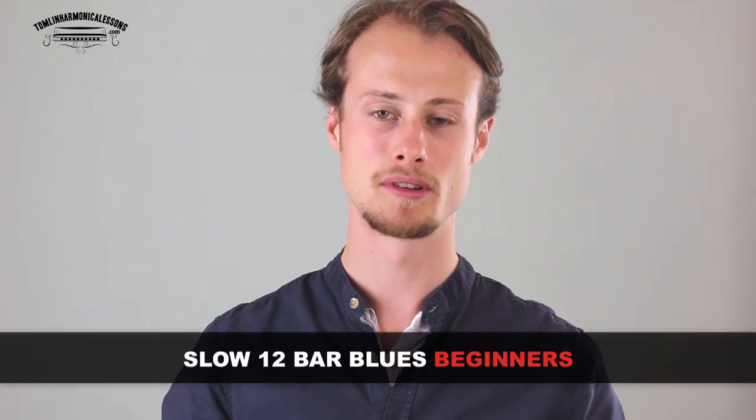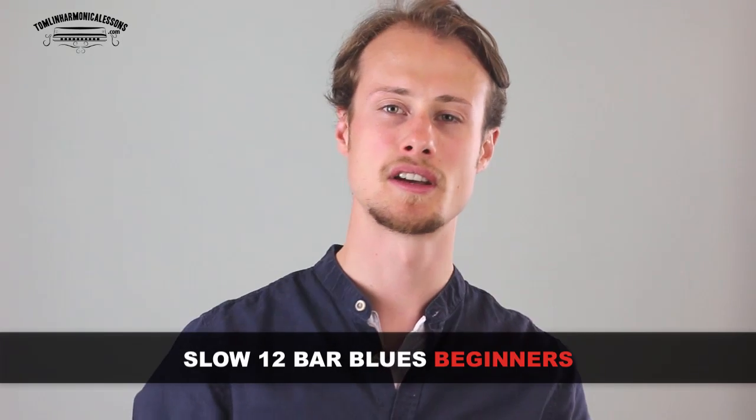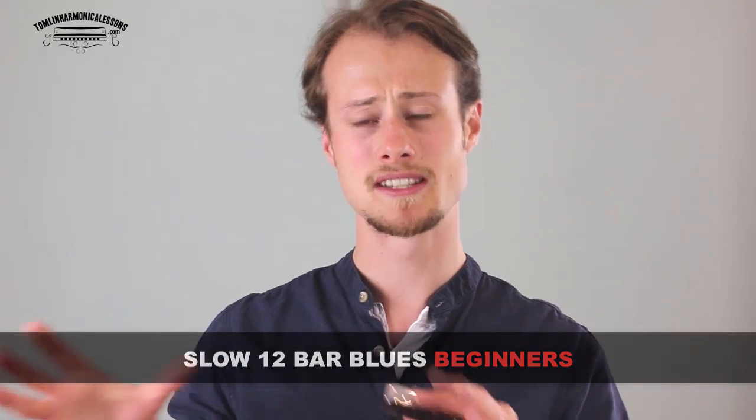Hello! Welcome to this week's harmonica lesson. This is going to show you how to play a slow blues example, a 12 bar blues that's nice and slow. This is perfect for beginners to advanced beginner players. There are some difficult techniques in there, there's some bending, but it'll just get you into that mentality of playing a slow blues.